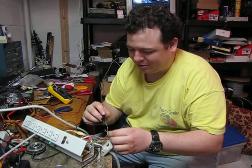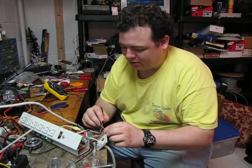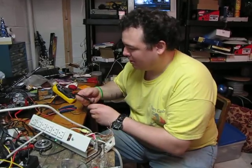So now we only have to diagnose channel two of this one. I've got another one just like it that I'm going to test in a second.